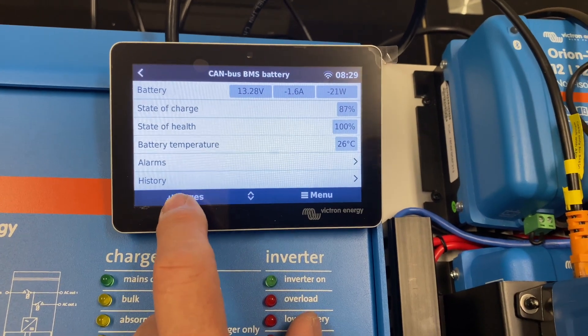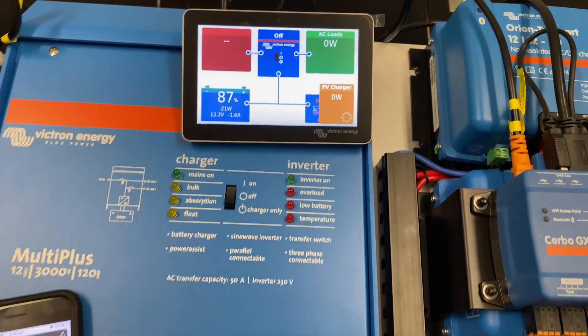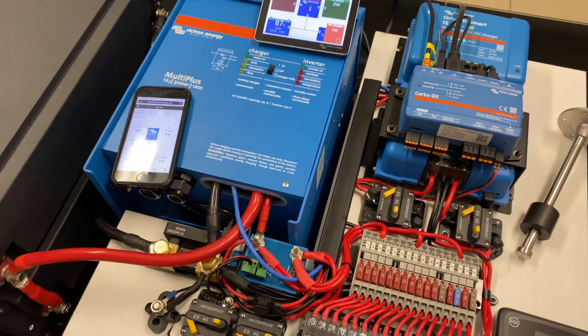So we can give this particular OEM and their customers 24/7 support — see the battery, see the state of the whole system. How good is that?